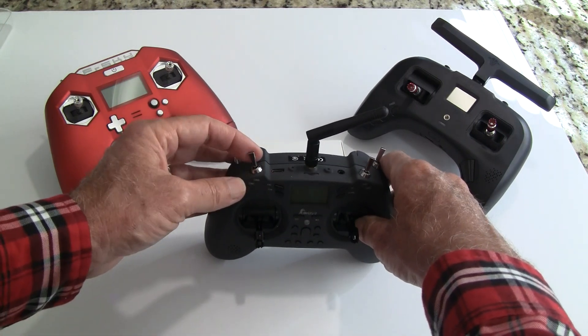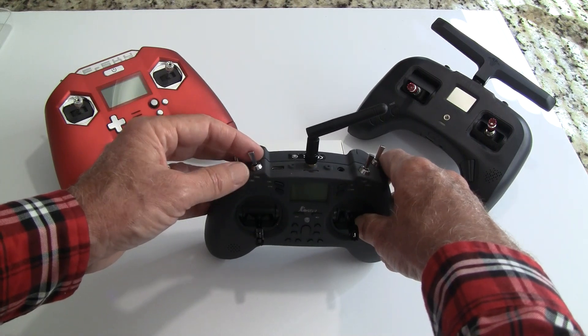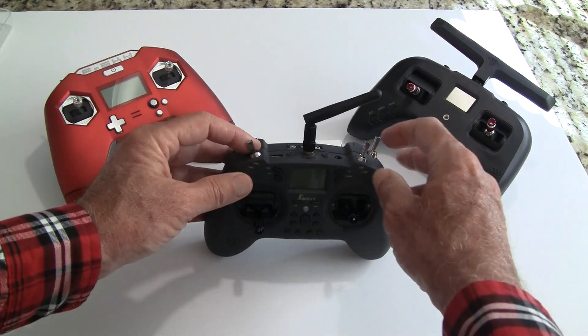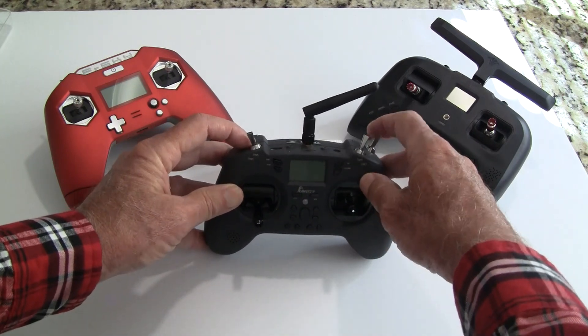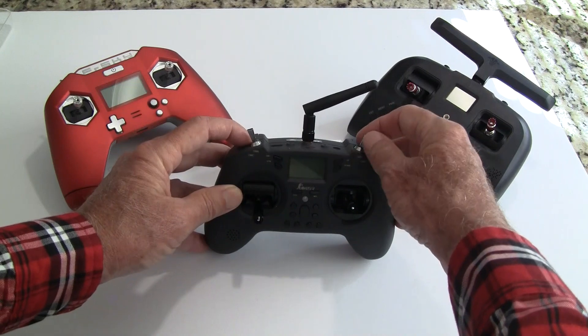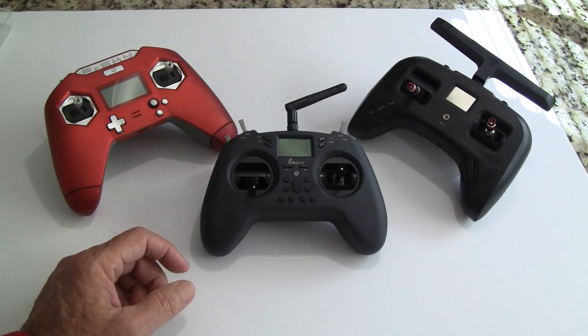The three-way switch covers your flight modes: angle, horizon, and acro — or what I use: angle, then acro, then air mode with acro. My bottom right switch I set up for a buzzer and flip-over-after-crash.